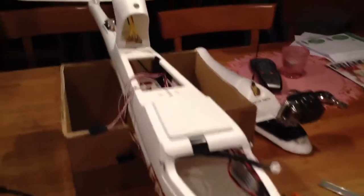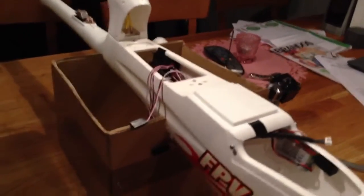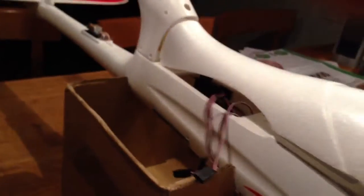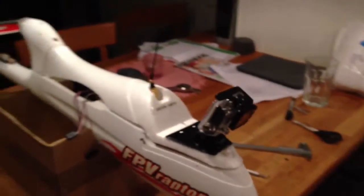The setup that I have means the battery is really, really far back — almost resting up against the two servos for rudder and elevator. So I have the battery sliding all the way underneath the rear balsa wood, because I want to have a good center of gravity with my GoPro mounted quite far forward.